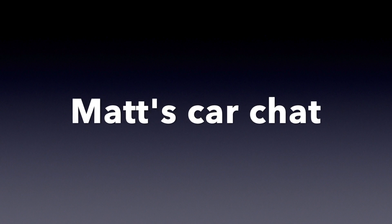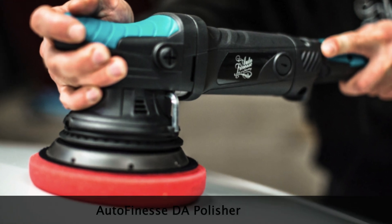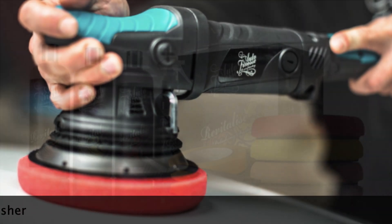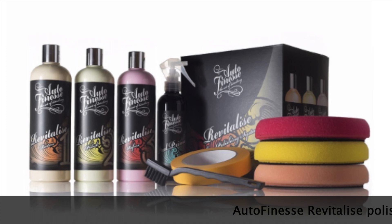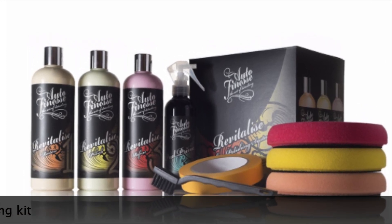Hello and welcome to another Matt's Car Chat. Today just a quick video looking at how my Auto Finesse DA Polisher and Revitalize Kit have made a difference on the boot of my Mercedes E350 AMG.